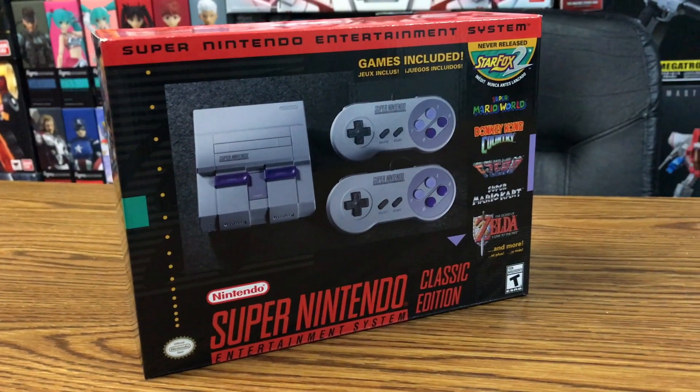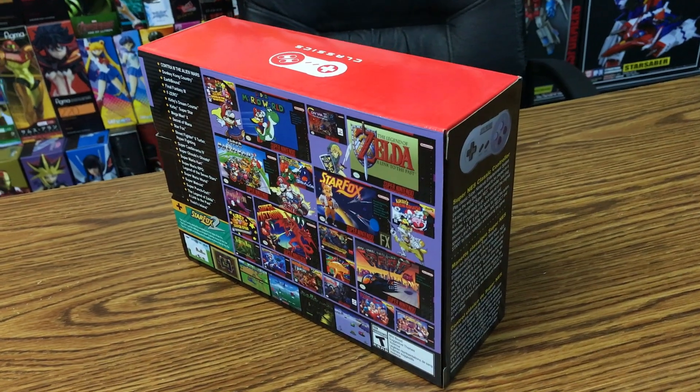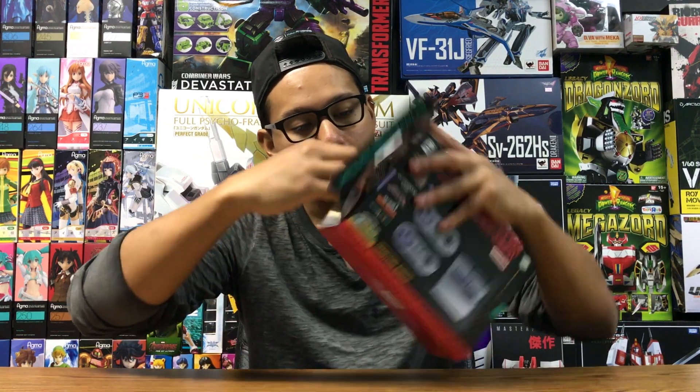I got to say the packaging was a lot smaller than I thought it would be. It's pretty minimalist, pretty retro I guess. The front side looks very early 90s inspired and the back side is just full of all these little graphics of the different games that come with it. There's no tape to cut on this — it's just a simple cardboard flap that just opens up.